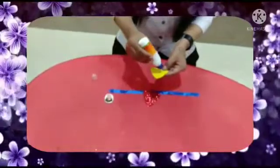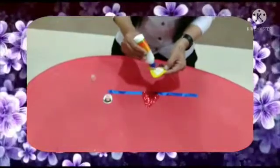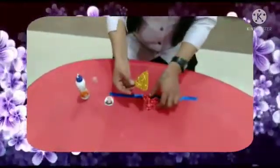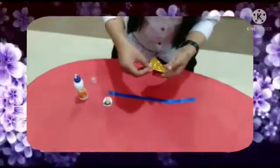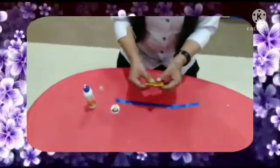So apply glue on the yellow triangle. And now paste it on the red triangle. Like this.